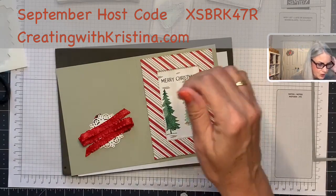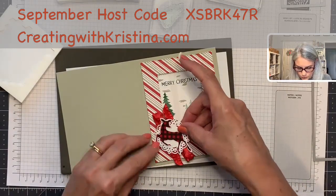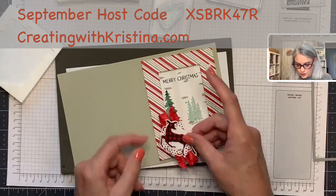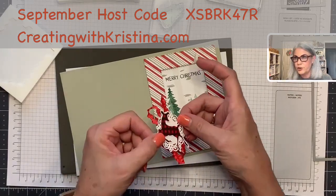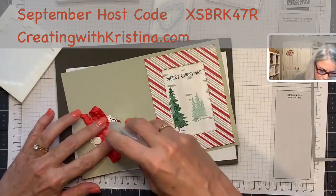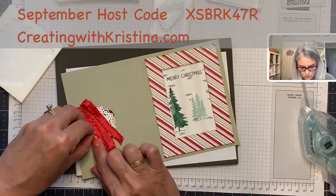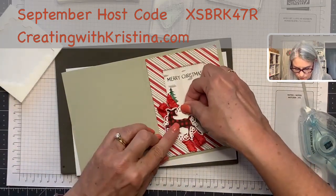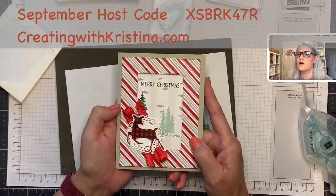The deer definitely needs to go up on dimensionals. Remember the frame is already on dimensionals, so if you add a dimensional here you'll be double-dimensioned — which is fine, but make sure both sides are even or the deer will be lopsided. I'm putting a dimensional on one side and just adhesive on the other to compensate. And we are finished with our card! What do you guys think?